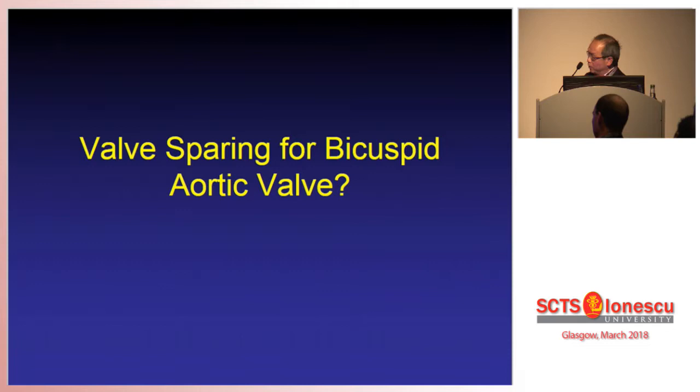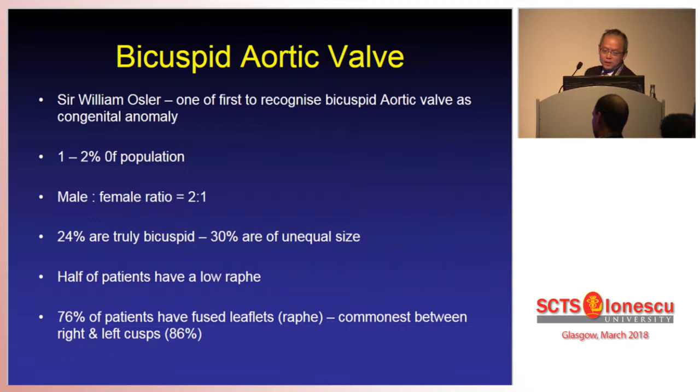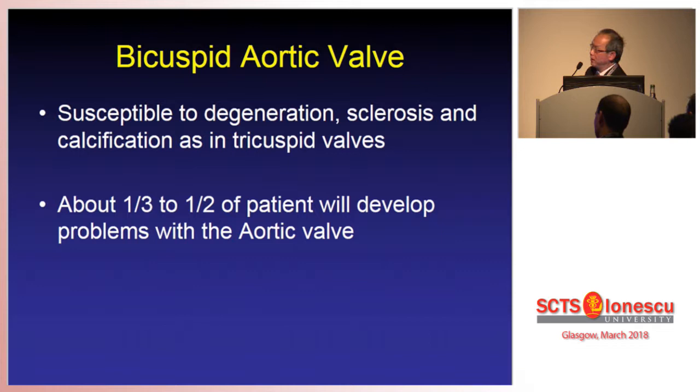So what about valve-sparing operation for the bicuspid aortic valve? First, a few facts. The bicuspid aortic valve was first described by Sir Osler. It affects about one to two percent of the population and affects males more than females. Only about 24% of bicuspid valves are truly bicuspid, and of those, 30% of leaflets are of unequal size. About 76% of patients have a fused leaflet with a raphe — it may be complete or partial, and the most common fusion is between the right and the left cusp.